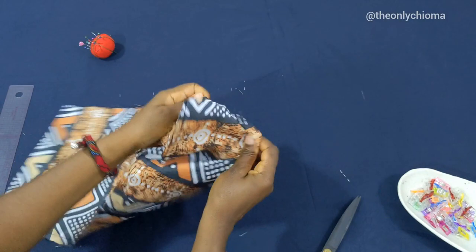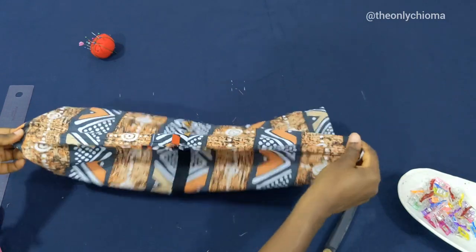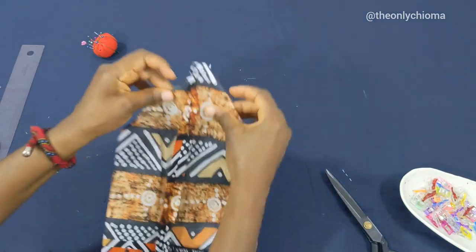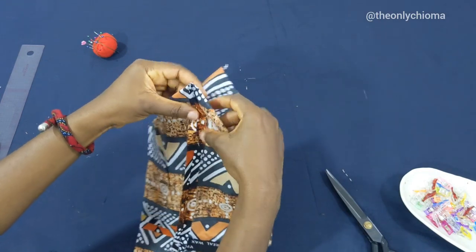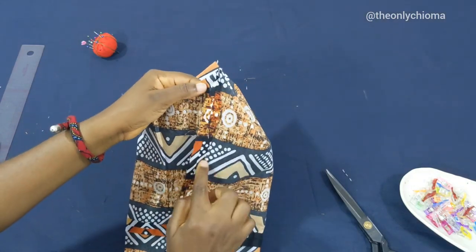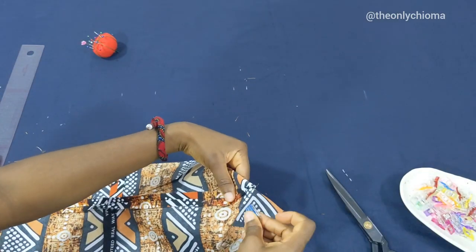We'll open this up and open it up again, giving it a very good ironing so that it stays flat. We need to make sure that the line we made at the beginning and this line align. Then I'll just peg it down.